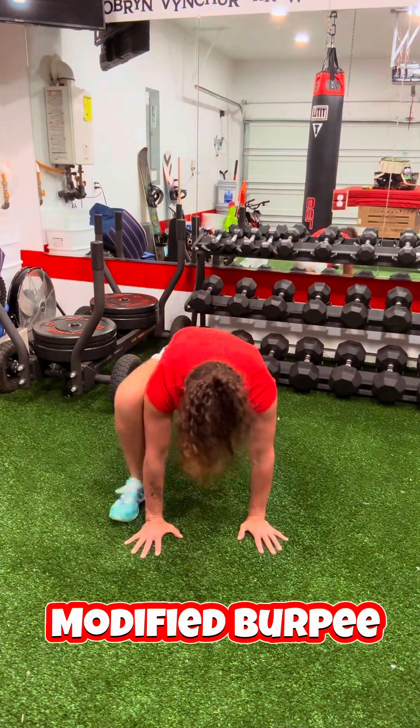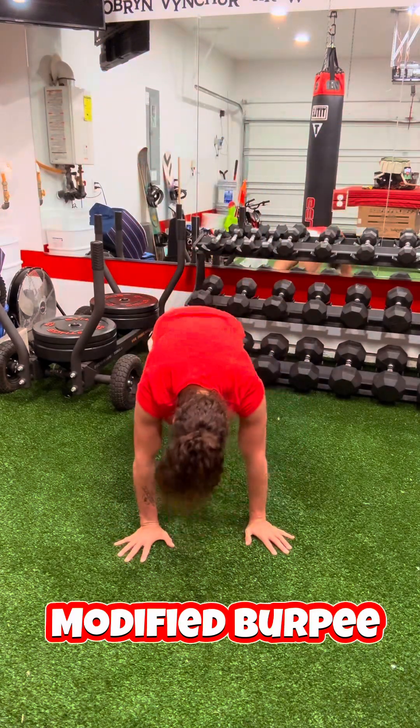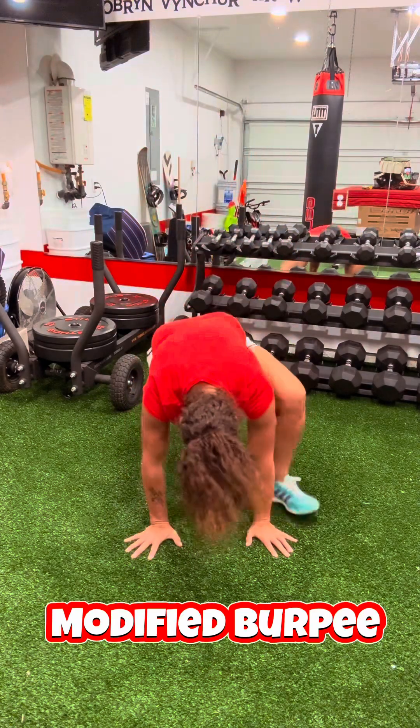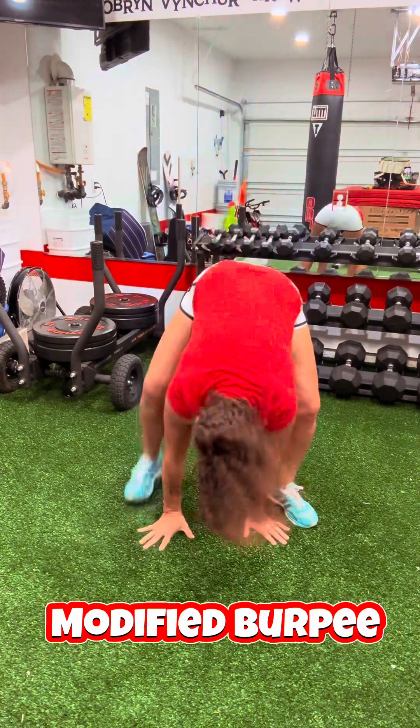Today is all about recovery. If you have sore muscles, if you're tired or you're sore and you just need something to do, we call it a recovery workout.